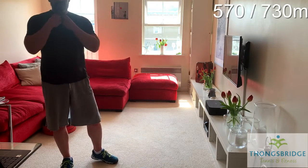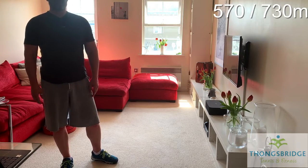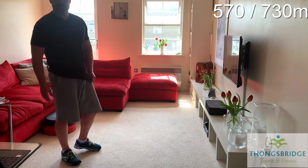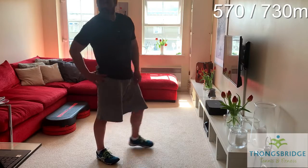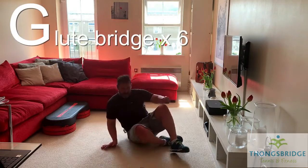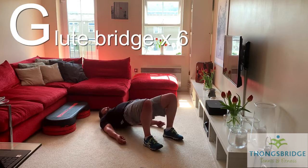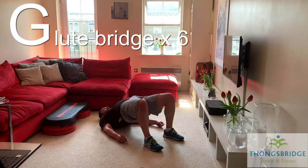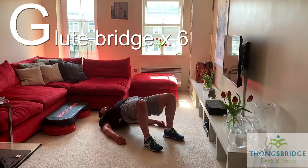Ingleborough has two G's. The first G was for glute bridges — this time we've got six reps as well. Six times lifting up towards the ceiling. Ready? Squeezing the butt, here we go. Six, five — drive the heels into the floor — four, squeeze the butt, three, two, one. Good.